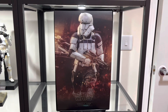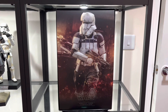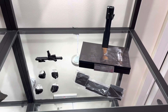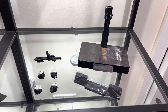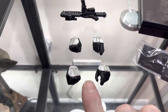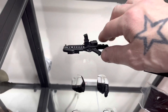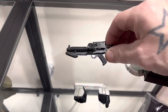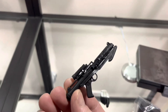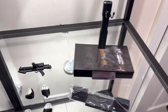As per usual, we'll take out all the accessories, take a look at those, and then take a look at the figure straight out of the box. The accessories with the Assault Tank Commander are very minimalistic. First we have his four extra hands including the two that come with the figure, and then we have the typical E-11 blaster that you get with most troopers, which is pretty decent.